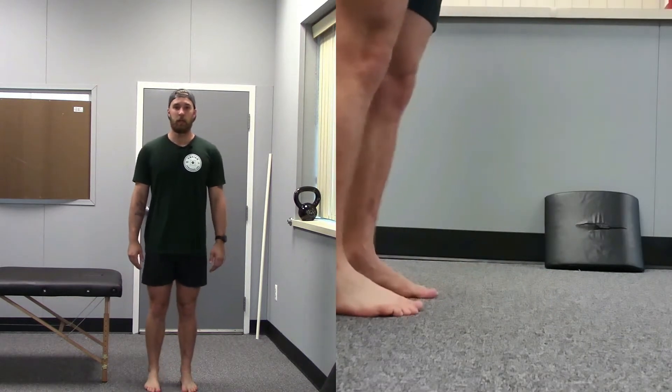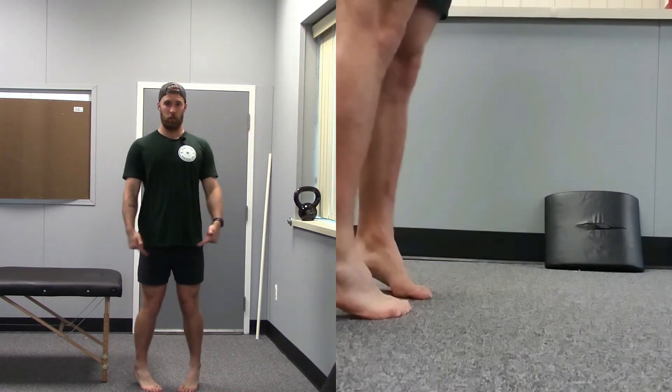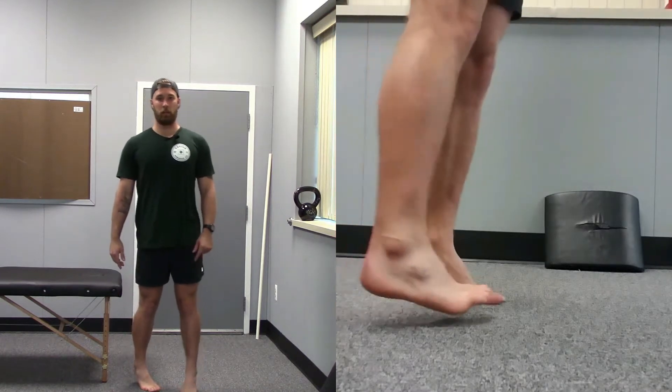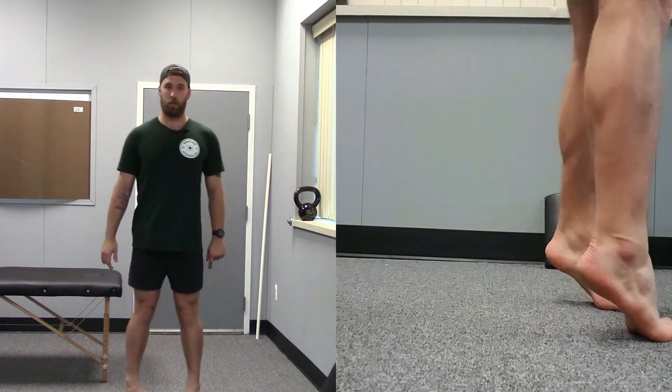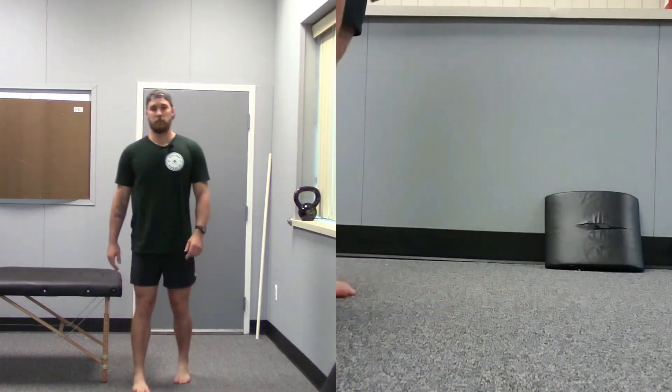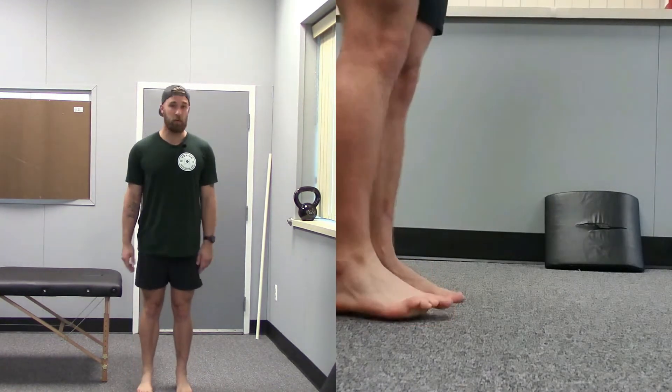Then up on your toes — you guessed it — toes pointed inward. Walk nice and easy, stay up on your toes, nice and tall. Again, 50 meters or 30 seconds.